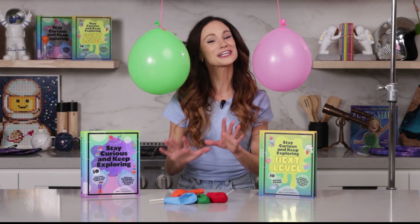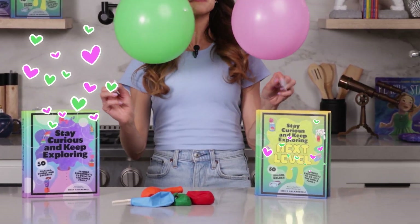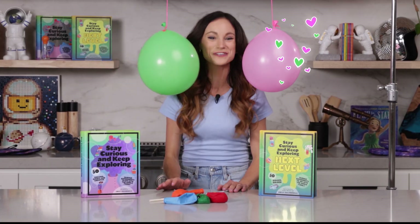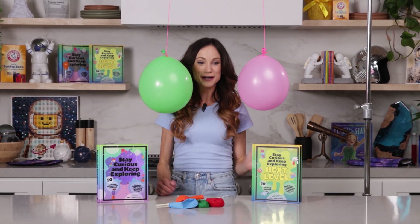Thanks for making two balloons smooch with me! If you like this one, be sure to check out my bestselling Stay Curious and Keep Exploring book series for 99 more science experiments. I'm Emily Calandrelli. Subscribe for all things science and space. And remember, stay curious and keep exploring — I'll see you next time.